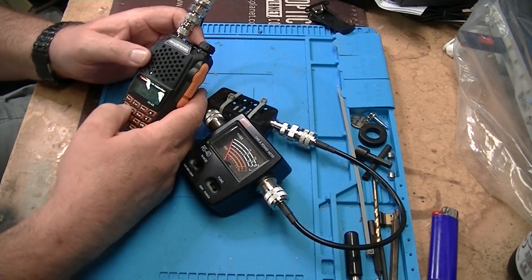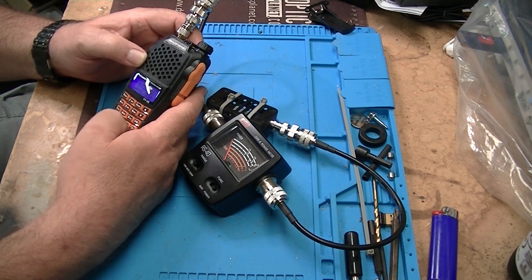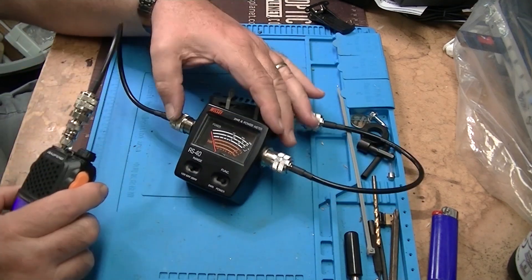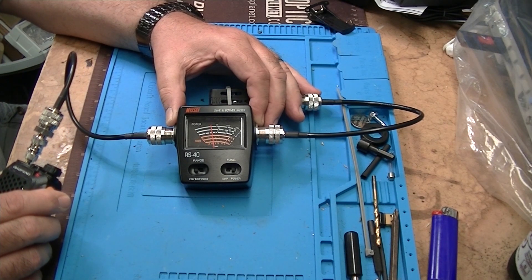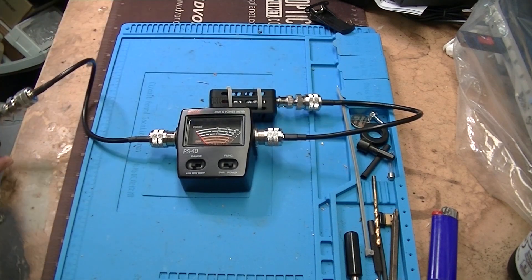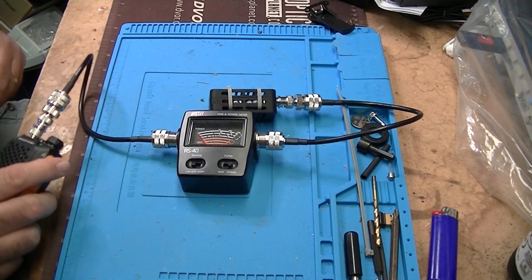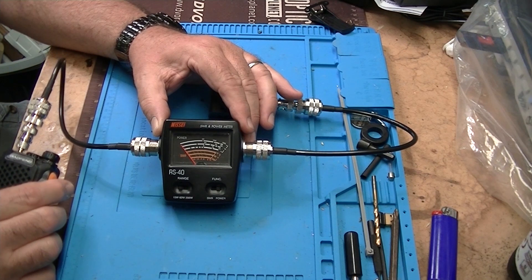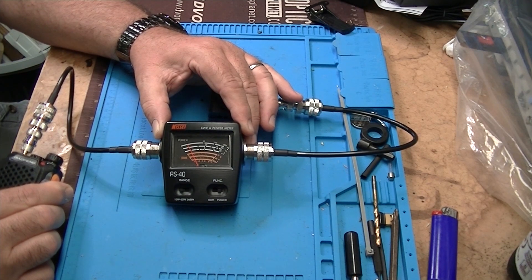Jumping over to 70 centimeters — 444.600 — and going to high power. On 70 cm that looks like about three watts. On low power it's just shy of one watt. So four watts and one watt — not exactly five watts, but it's a Baofeng so I'm not surprised.